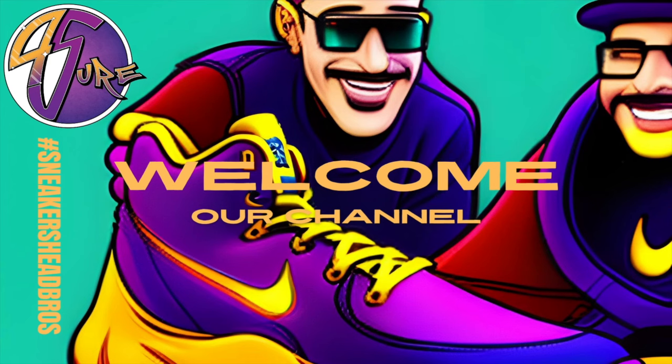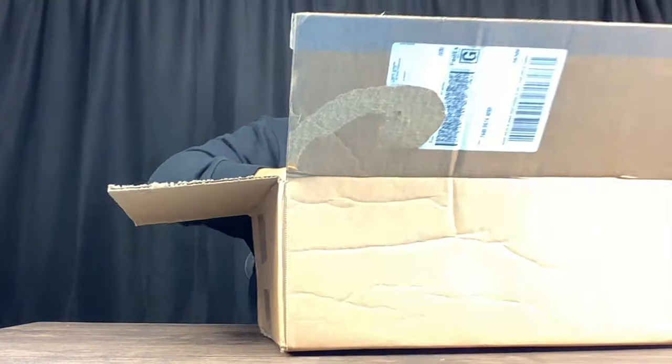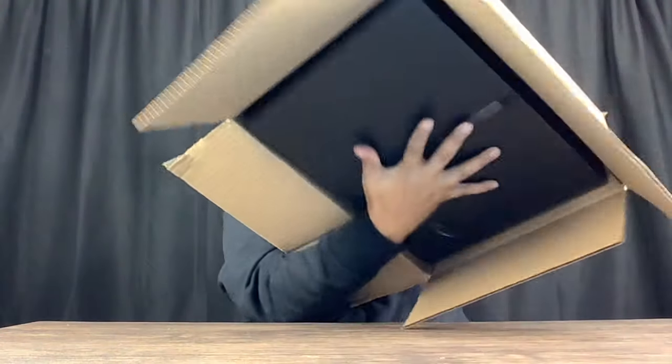Hey, what's happening sneakerheads? How you doing, how you been? Before we get this video started, you already know I'm going to smash that thumbs up. In today's video, sneakerheads, we got another unboxing.